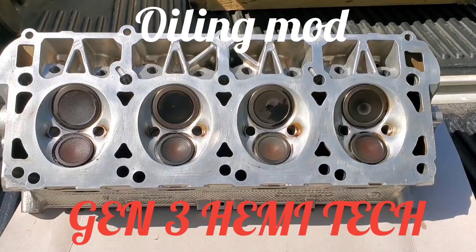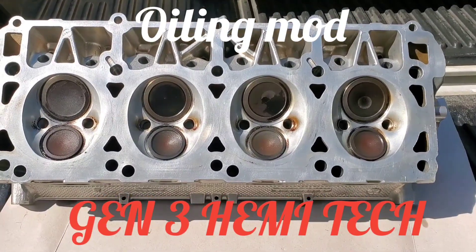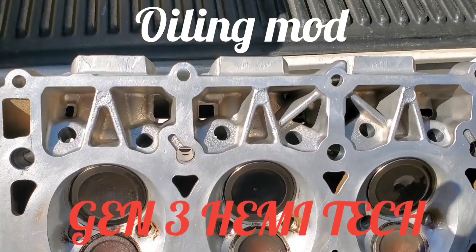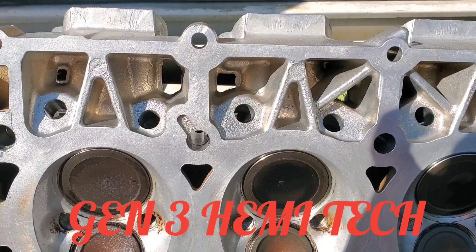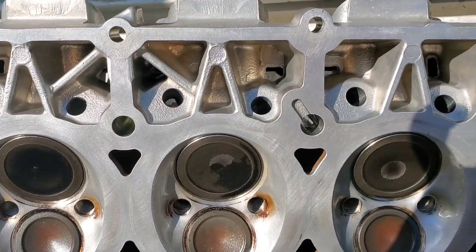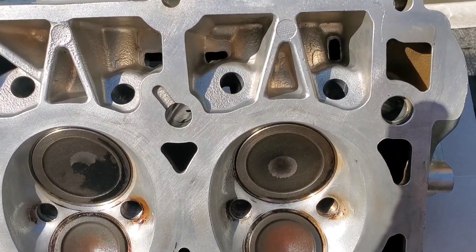Gen 3 Hemi Tech 2-Minute Series — continuing on with our oil mods today. We're looking at the heads. As you can see, there's some drain backs in there and some casting flash. We're going to get down in there and clean that up. There are a couple spots that are real inconsistent from head to head.